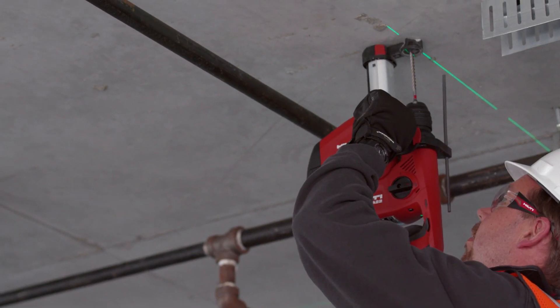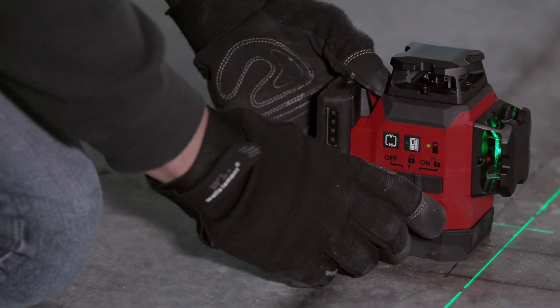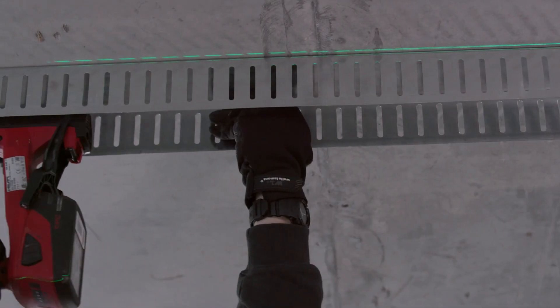From suspended ceilings and laying out drywall, to leveling and aligning fixtures, pipes, doors, and windows.